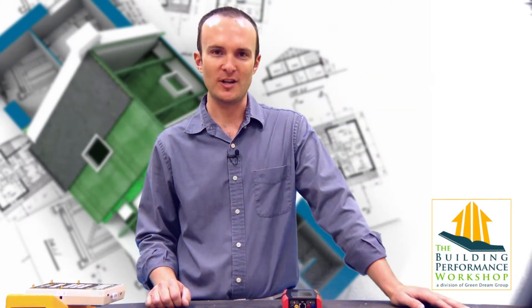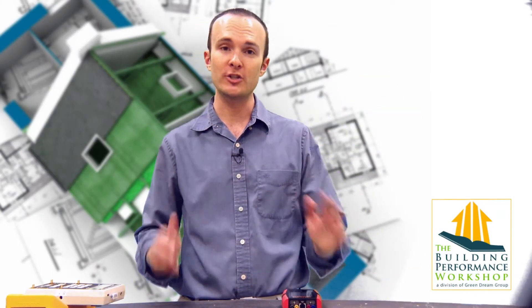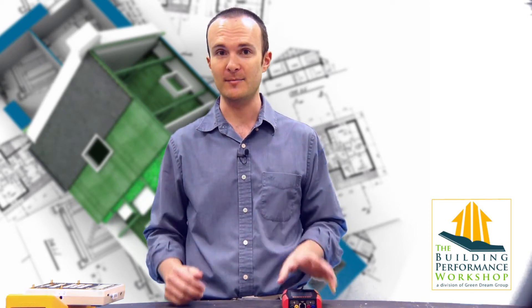Hey, it's Corbett Lunsford from Green Green Group in Chicago. On behalf of the Building Performance Workshop, I want to show you a new piece of equipment that we're pretty excited about here at my company.